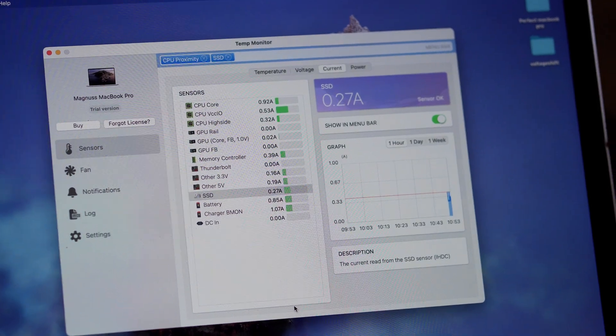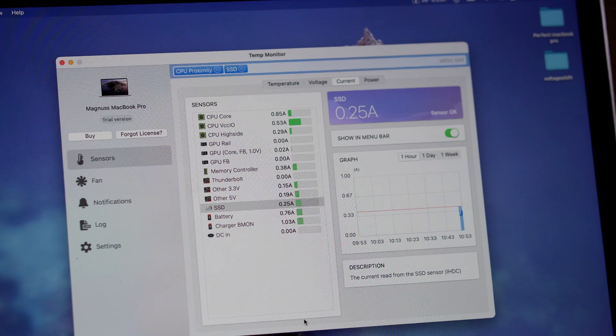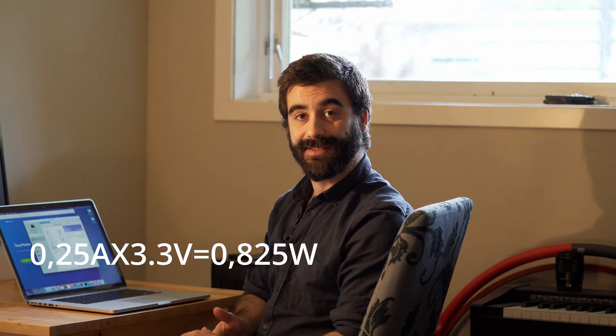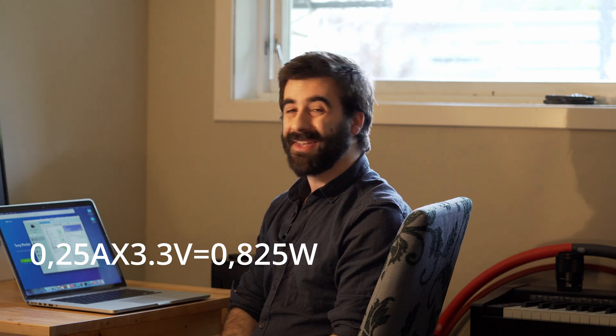To verify the kext is working, download Temp Monitor from Vimi Studios — they have a free trial and you only need to check this once. Go to the 'Current' section and scroll down to where it says SSD. In my case the SSD's rest mode is 2.5 amps, and as you can see right now it is resting at 2.5 amps, so this is working as intended.